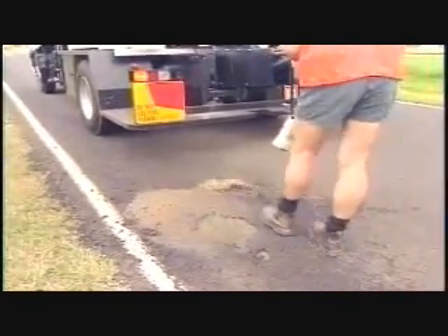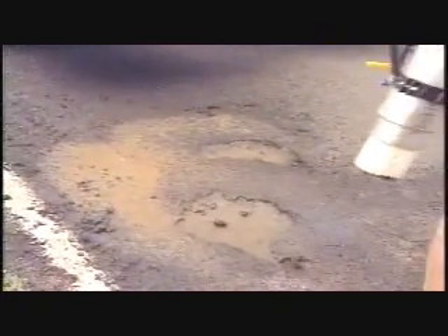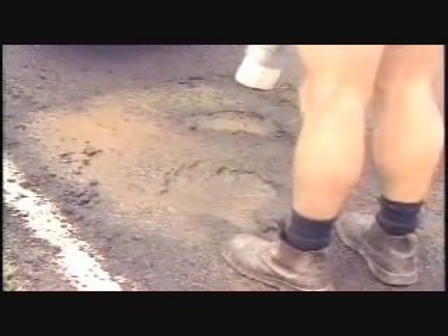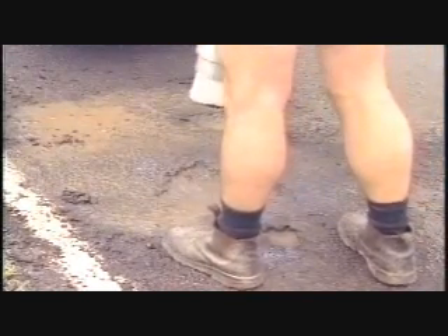An air jet from the nozzle blows out dust, dirt, debris and water from the interior and surrounding edges of the pothole. Jagged edges present no problem.